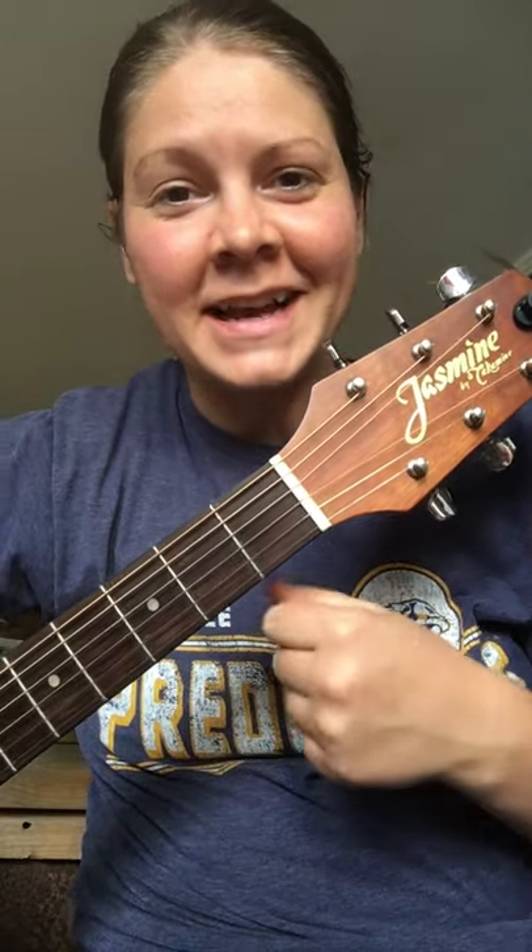And this was so cool. He said, I just felt led to send this guitar to you, to get this guitar to you. And he dropped it off today, and I'm gonna try it out.